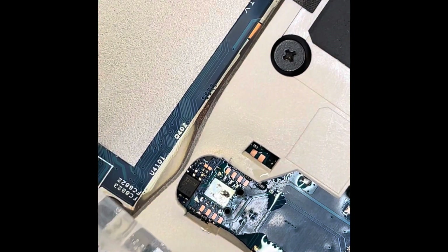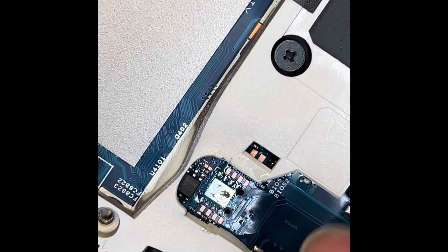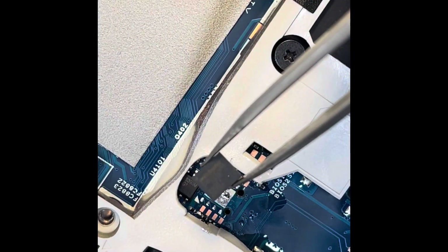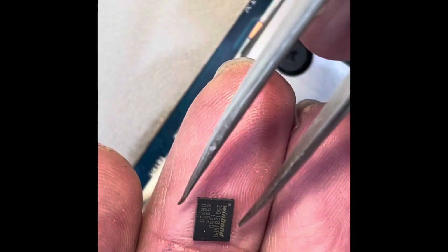That's the old one I've removed, and this is the new one. Let's see if it works. Always remember there is a key on them, so the key should be in the right position.